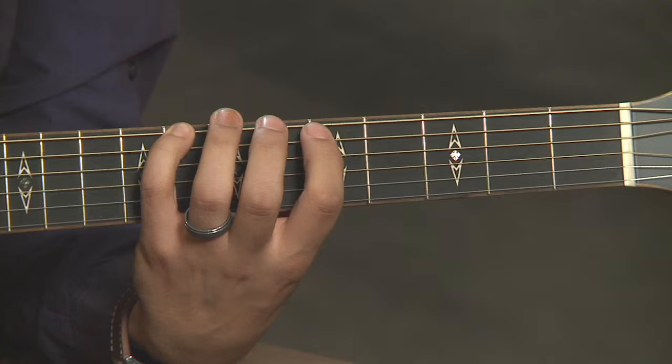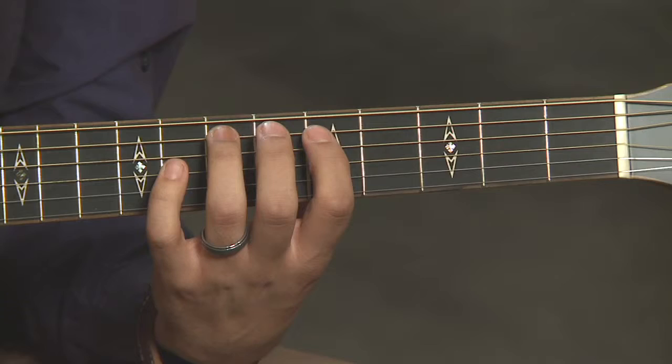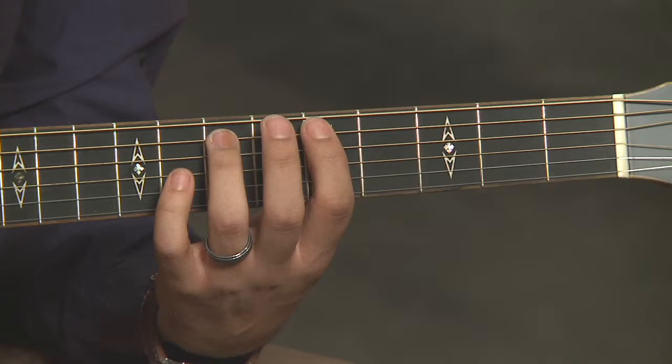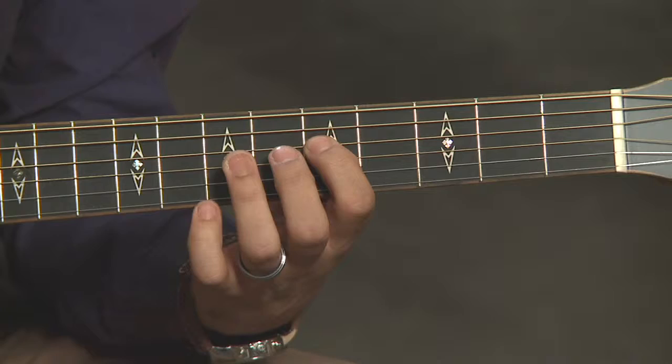Our next three strings are all fingered the same way. They're all going to be first finger, third finger, fifth and seventh frets. We've got fifth, seventh, and we're going to do the same thing on the next string — fifth, seventh — and then the same thing on the third string, fifth, seventh.